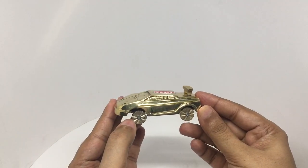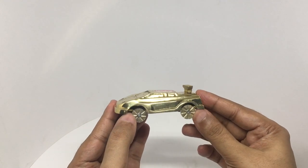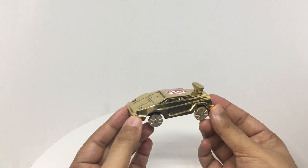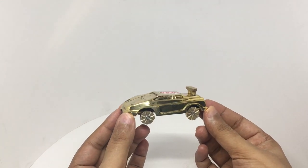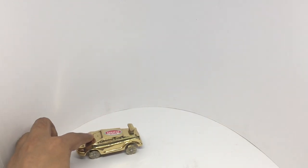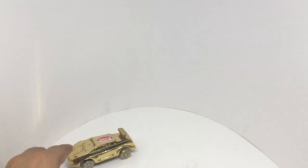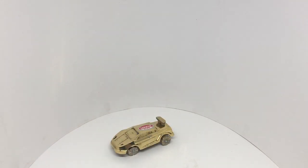They could have made the wheels a bit prettier though. That's how they look. Everything is made out of metal, so it's really durable. Kids would have a tough time breaking it. Really cute looking car — quite nice. Check it out.